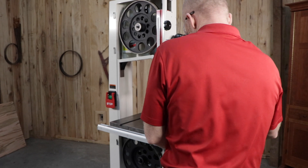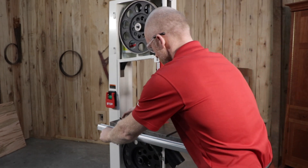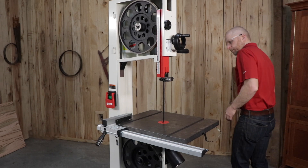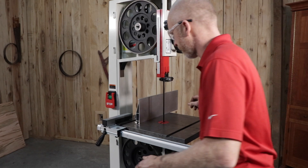To install the guide rail and fence, slide the fence rail onto the screws and against the table and tighten the screws. Slide the fence body onto the end of the guide rail and push down the handle to lock the fence body to the rail. There should be an even gap between the table surface and the length of the fence body.